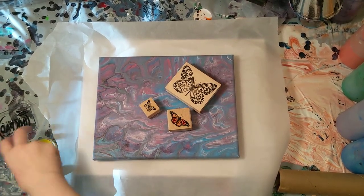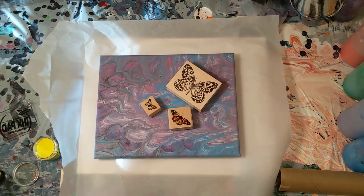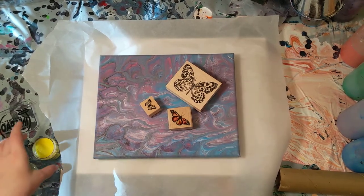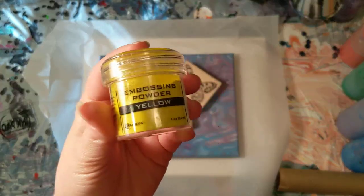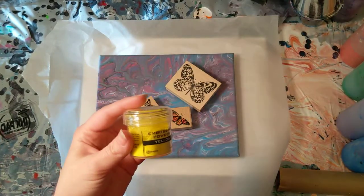Hey everyone, it is the Charming Giraffe, and today we are embellishing a paint and acrylic pour painting using stamps with embossing powder. Today's materials include embossing powder in yellow by Ranger.